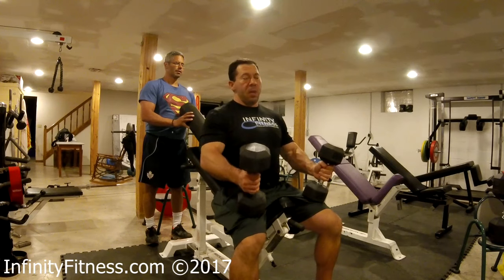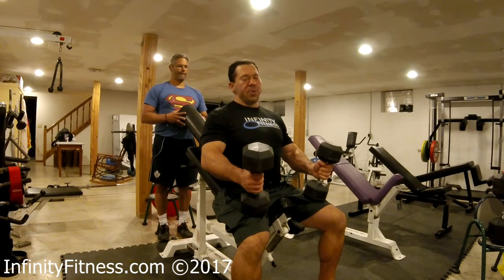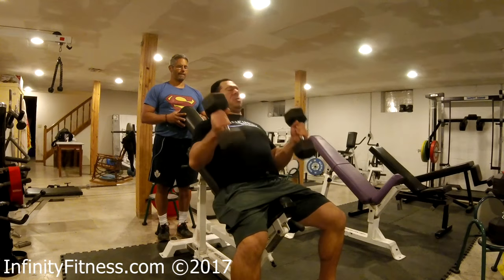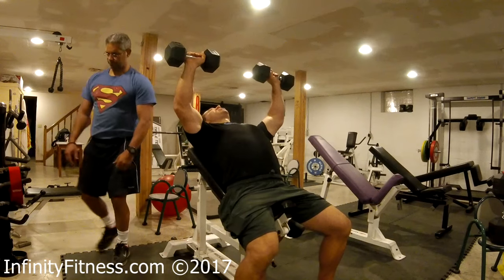Second work set, and something I would do — something Dr. Strano would definitely do with an advanced client — is I'm going to alternate reps between techniques to get the best of both worlds in the same set. So first rep, starting from the top, six seconds down, and I'm going to stay wide.